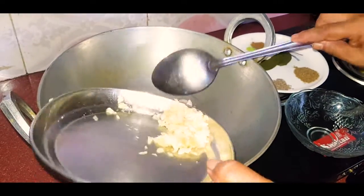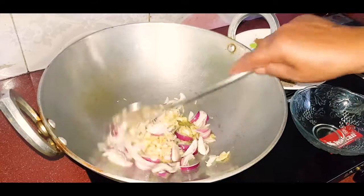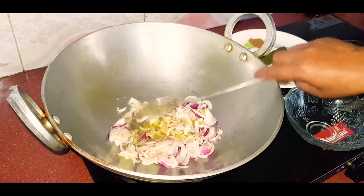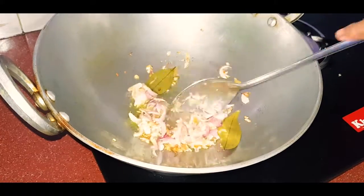Let me add some salt and pepper. Let's make this with a little bit of salt and butter, and add some salt to the olive oil.